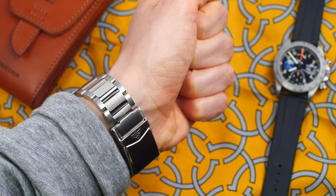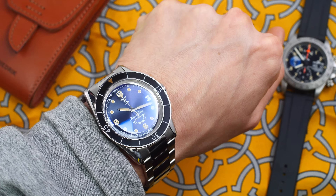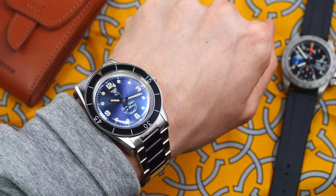For today's wristwatch check, it's the Squale 30 Atmos, my favourite watch — this is my limited edition TGV version. I have added the bracelet which came out quite recently. It is a shame about those hollow end links, but the rest of the bracelet is pretty good, I have to say.